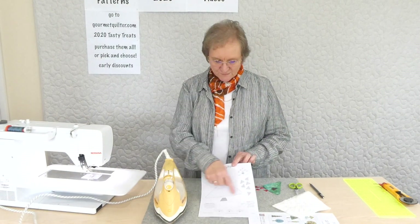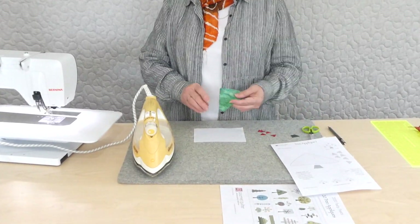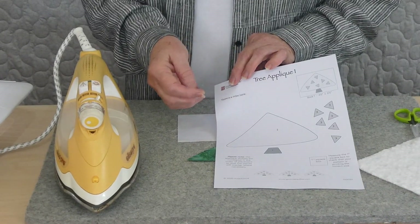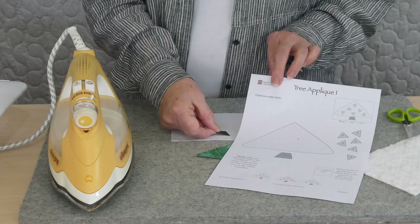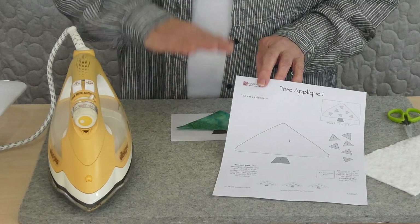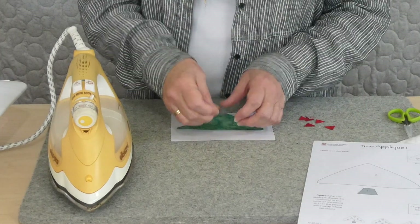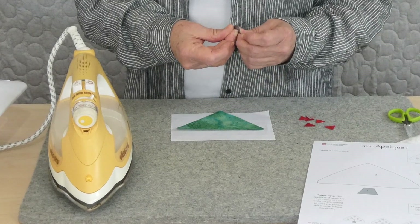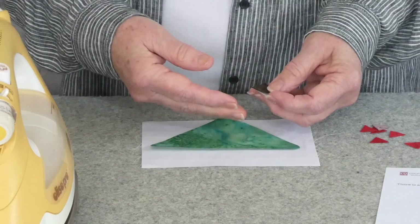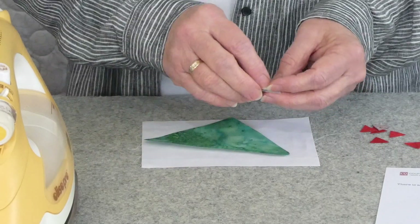I've traced my shapes and cut them out. Now I've just got to pull the paper off the back of the fusible web and put them down. The pieces will be numbered in order — starting with number one — because you need to position everything so things fit on your background. One goes underneath number two and underneath number three if there are layers. The numbering tells you where things sit, because we want to keep an eye on perspective — you don't want a tree trunk sitting on top of the tree when it should be behind the foliage.